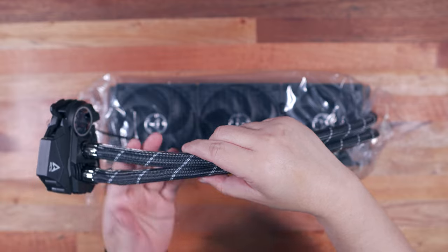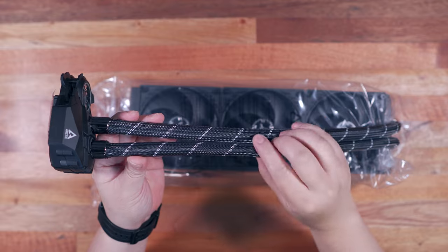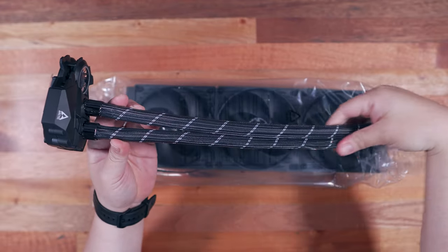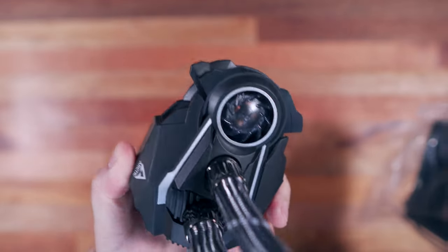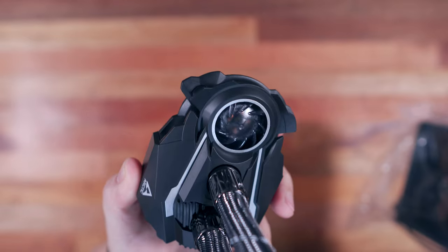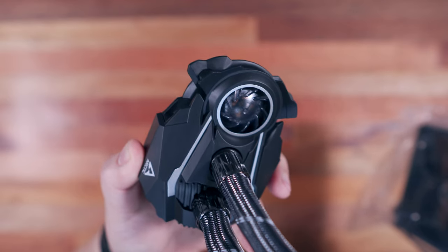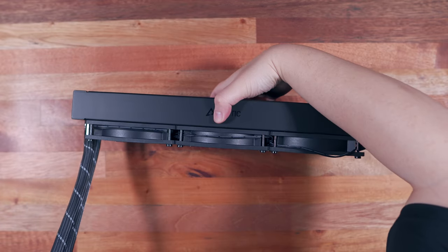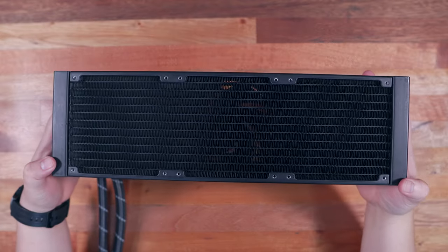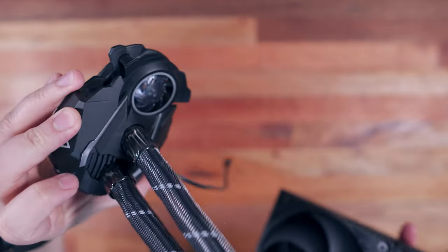We also have the Arctic MX4 thermal paste. The first thing that strikes me the most is the robust build quality of the materials used for the Arctic Freezer 2 360mm AIO — the parts and components definitely feel durable. What I like about this AIO is the quite unique design for the pump with a dedicated VRM fan, while maintaining a relatively slim footprint. It also features the Arctic P-series high-static pressure radiator fans, and the radiator itself is quite chunky and massive. I just wish the tubes can be rotated for easy installation and orientation.